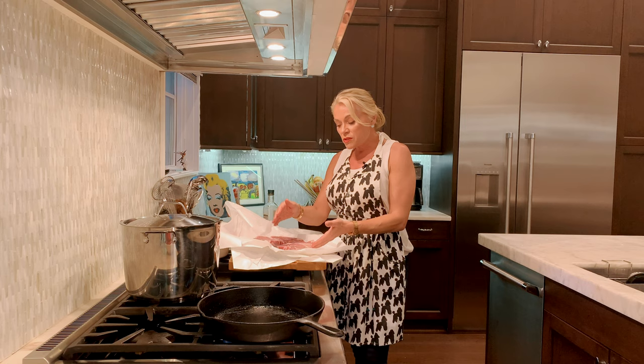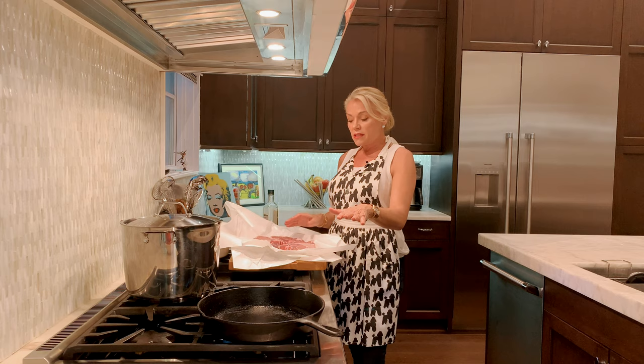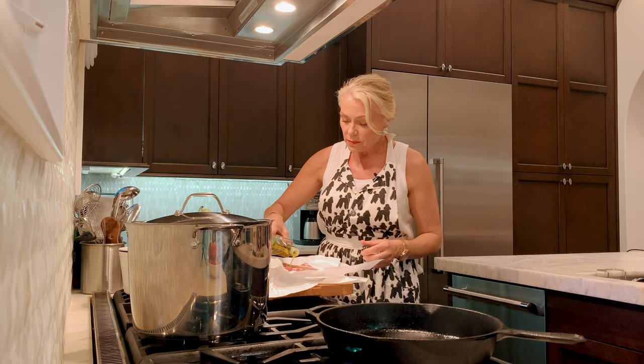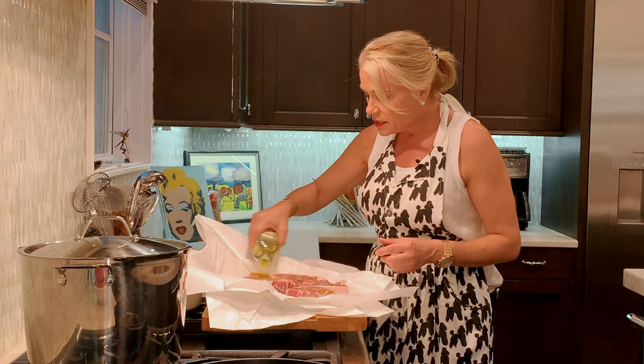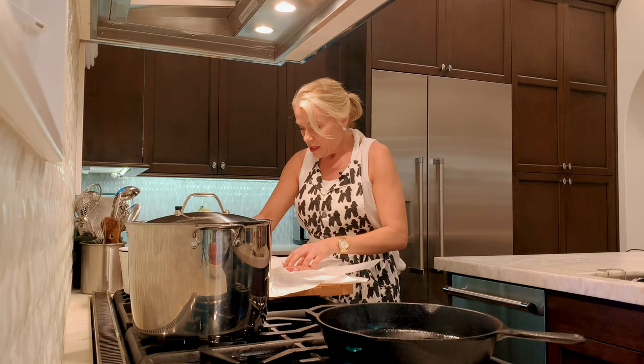Tonight I have the porterhouse pork chops and I'm just going to season them with olive oil, sea salt and pepper in my cast iron skillet with some rosemary and some butter. You can be generous with this — you can even sprinkle some in your pan. My pan is nice and ready, hot.